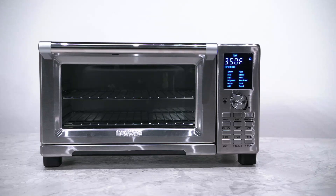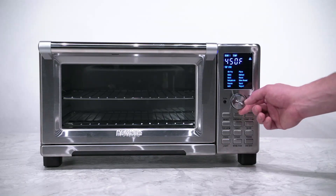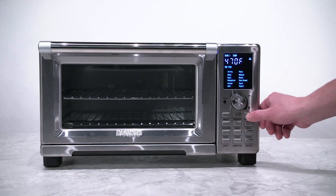To set up sear, first you set your time and temperature for your cook. Then press the sear button for sear 1. The default is 450 degrees for 5 minutes, but you can adjust your temperature and time as needed.